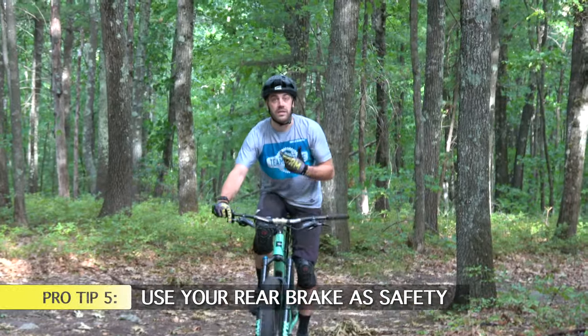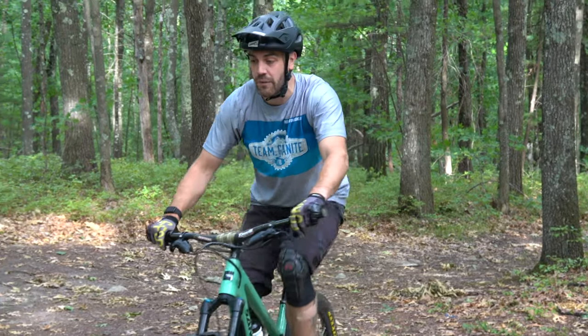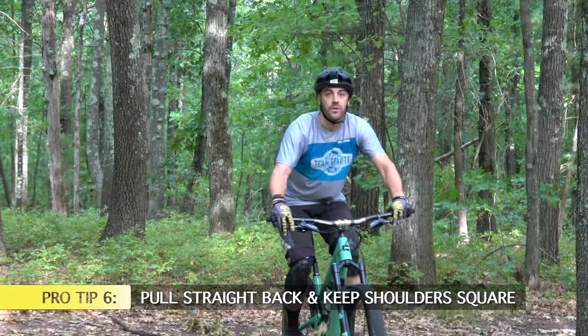Another key point: like everything else, you want to feather your brakes. Keep your finger lightly on your back brake so that if you go up too high, you can press it and bring the front wheel down. That's your safety mechanism.